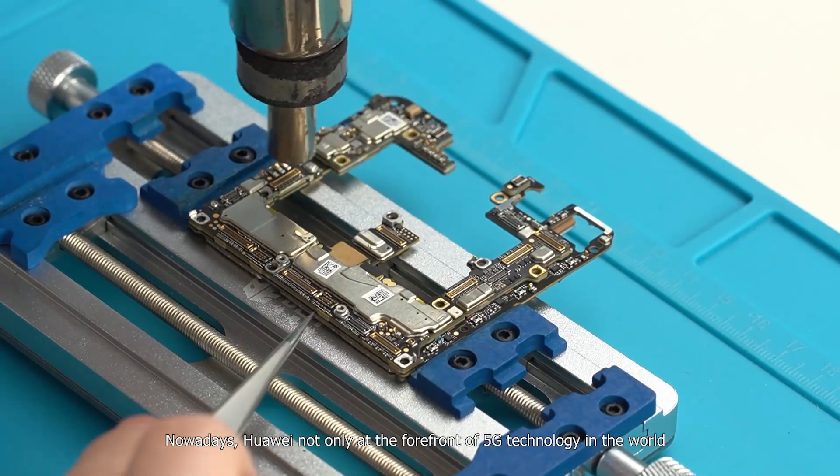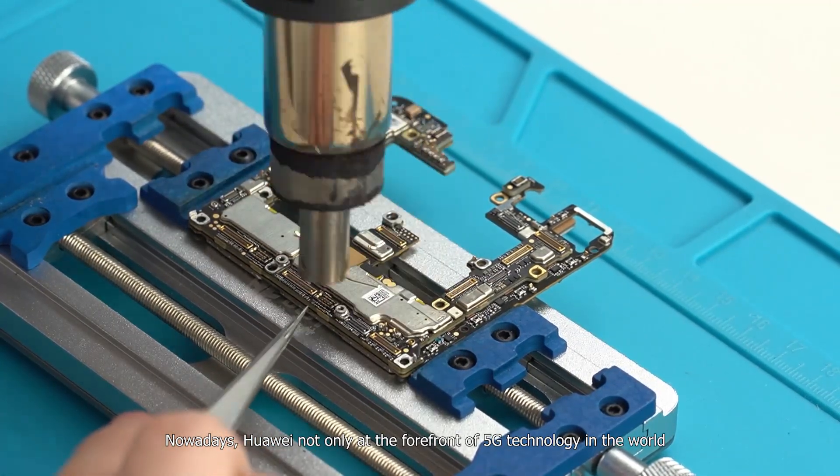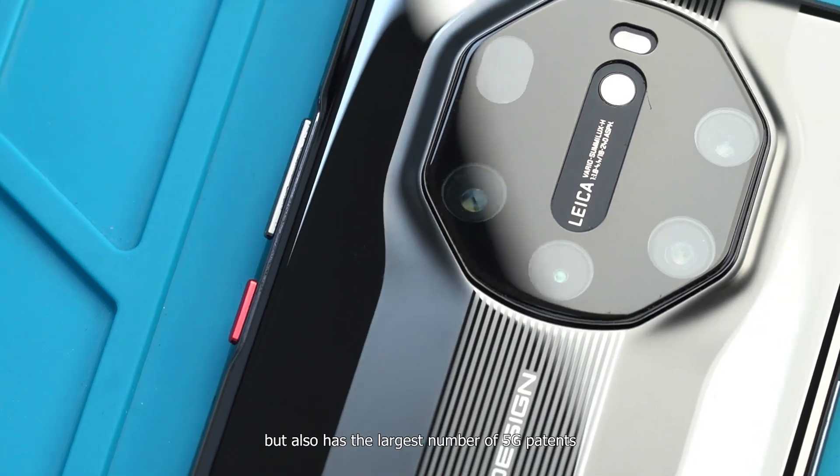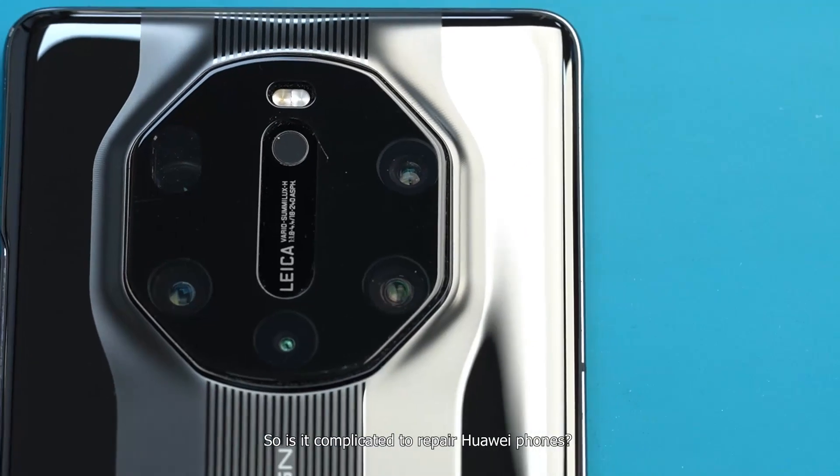Nowadays, Huawei is not only at the forefront of 5G technology in the world, but also has the largest number of 5G patents. So is it complicated to repair Huawei phones?